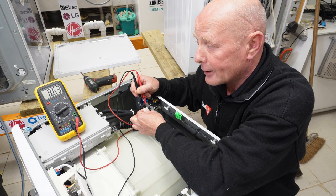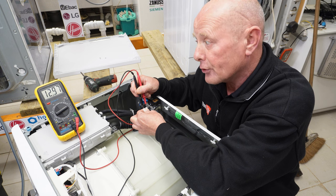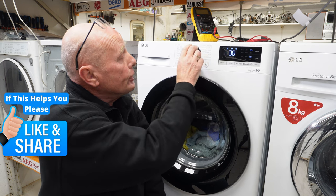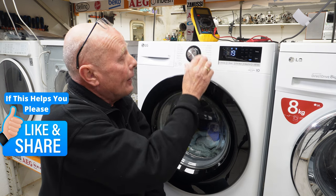This is fluctuating between 8 and 12 volts as it turns the water valve on. After testing the whole machine and going through the process, your machine should now be filling correctly and working perfectly.